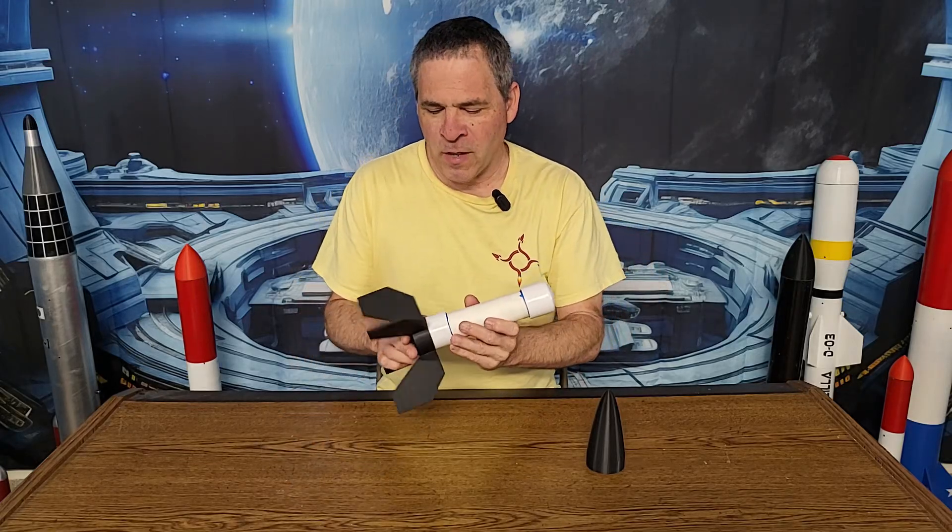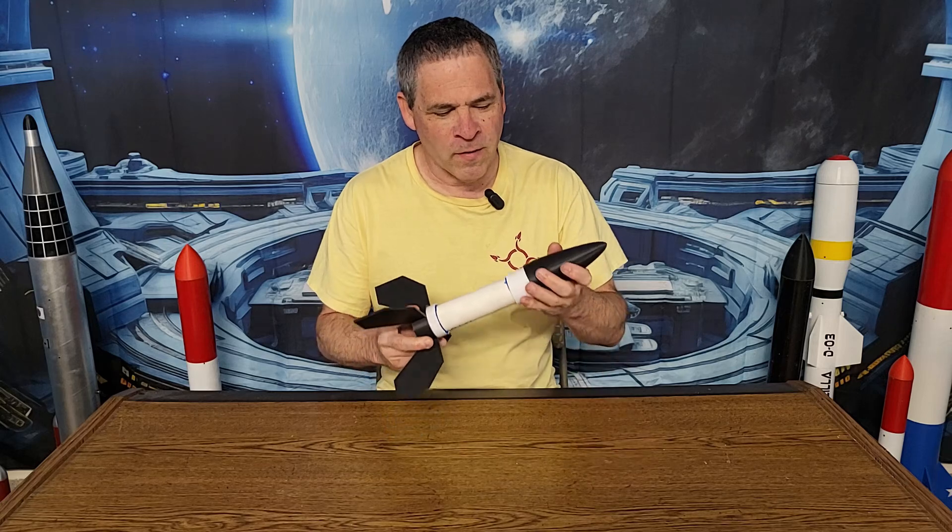This is our homemade super monkey rocket motor. Fins on the bottom, nose cone on the top. We call this the flying monkey.